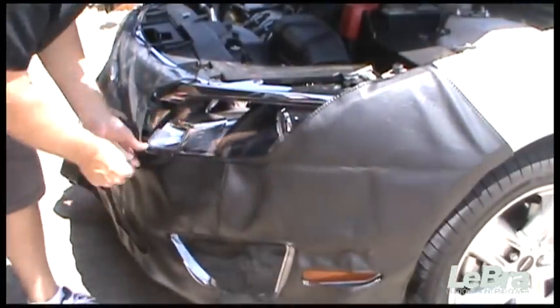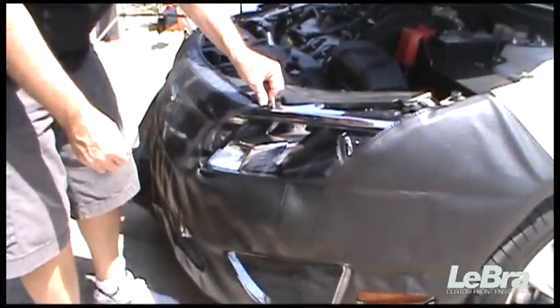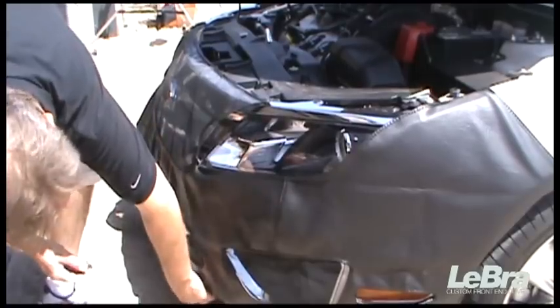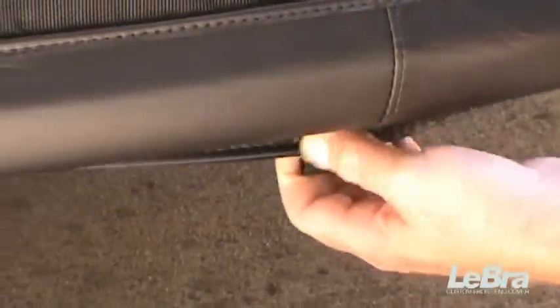Slip the reinforced pockets under each headlight opening. Hook the grille screen clips to the top of the grille. Hook the plastic clips to the ledge under the vehicle at the front.